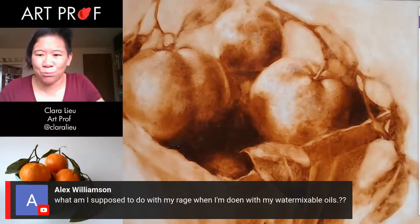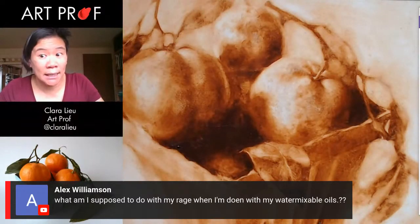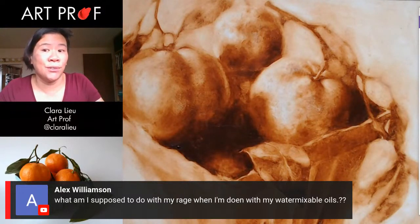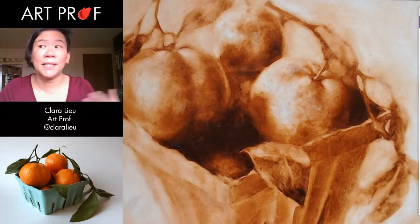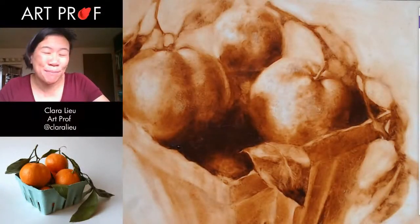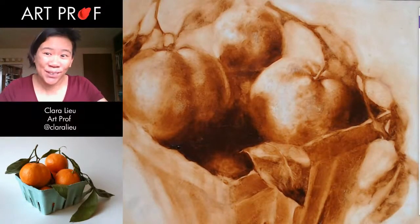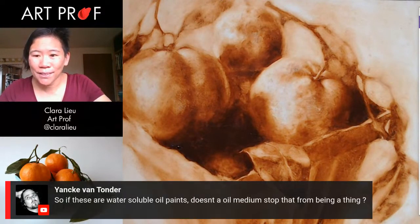Alex asks, what to do with rags when done with water mixable oils? Well, if it were oil paint, I have a fire hazard waste bin, which you can get because you don't want oily rags sitting around as a fire hazard. And then I usually bring them to hazardous waste. For these, I guess I would do the same thing because it's oils — the most important thing is that they're in a hazardous waste bucket. One of my teachers said they spontaneously combust. I can't attest to that.